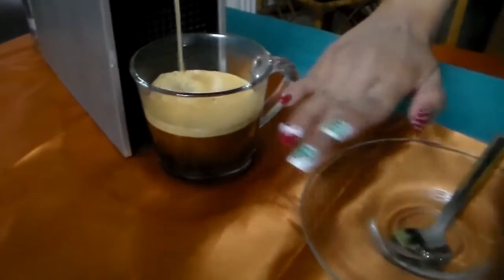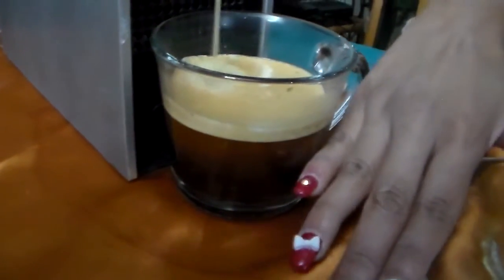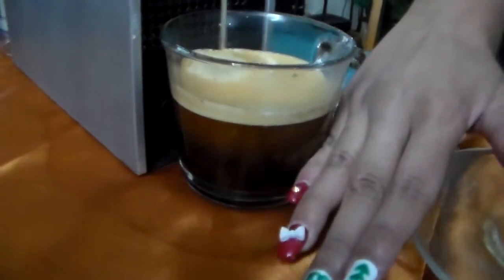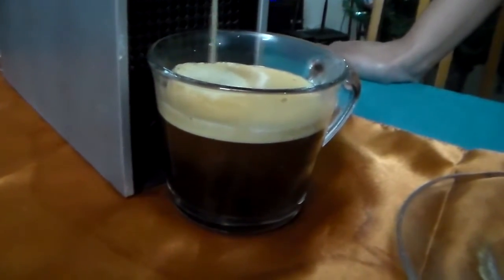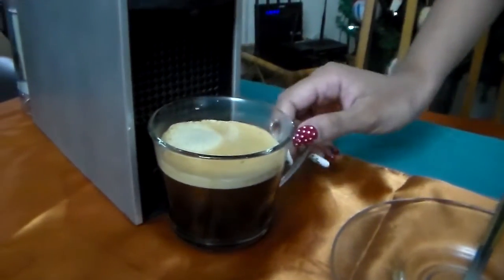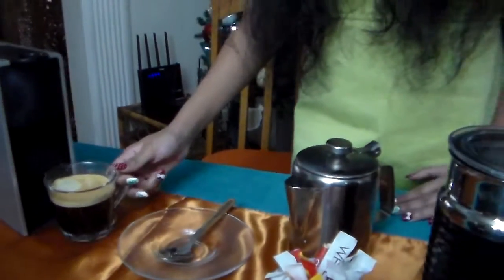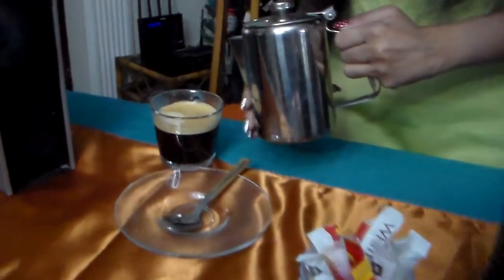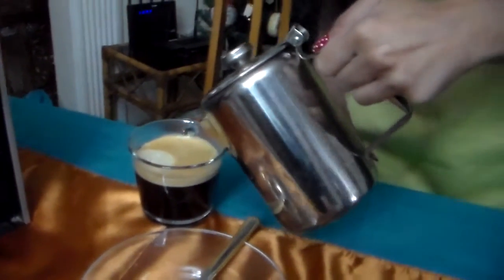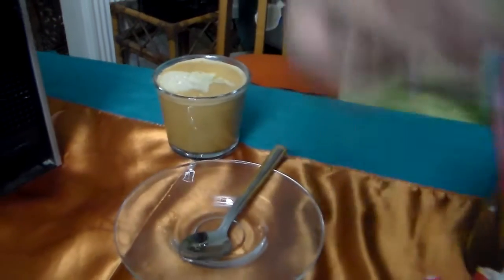You can see the layered look with the light cream to the brown. I like having that layered look with my coffee, which is why I use this transparent glass coffee cup. Now I'm going to add my milk and decant my sugar.